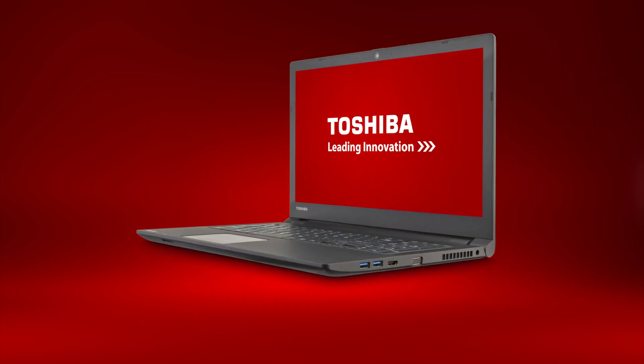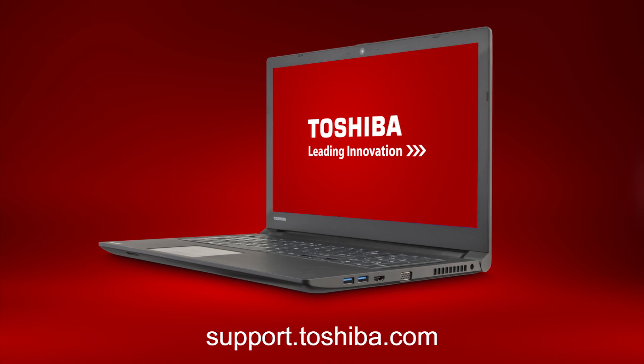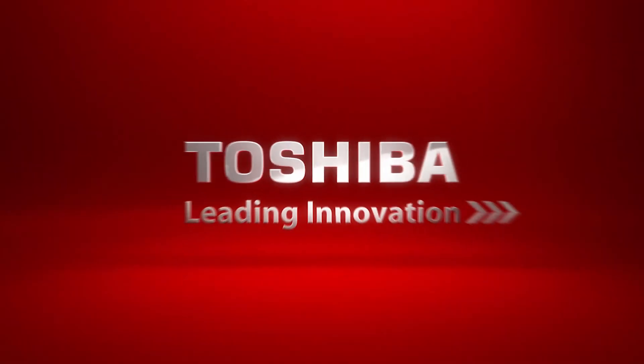This concludes this video on the Tecra C50 laptop. For more information, go to support.toshiba.com. Thank you.